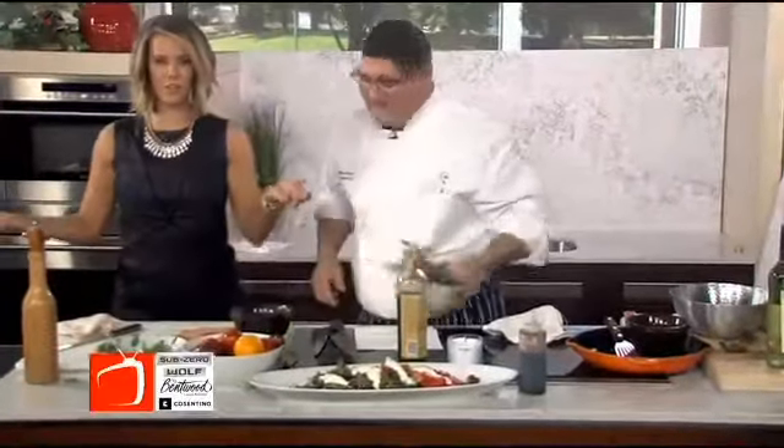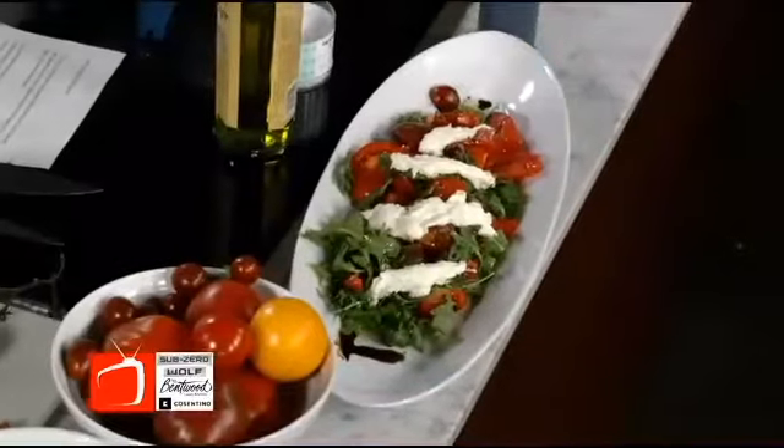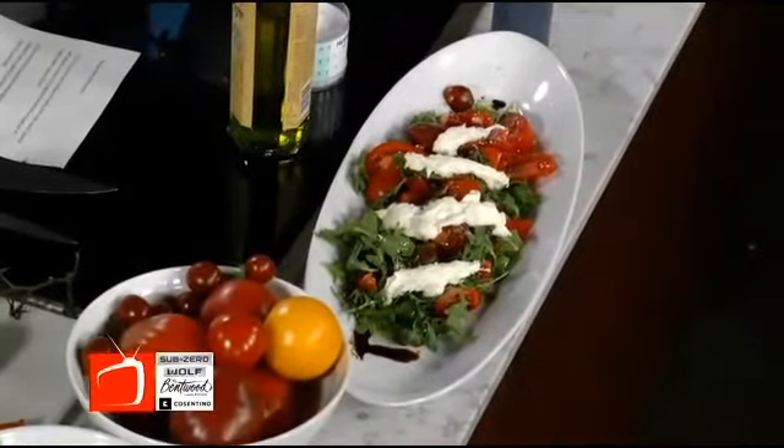Lunch is served here at the Broadcast, here in our Sub-Zero Wolf Bentwood Kitchen. No matter what season it is, Crew will definitely have the freshest ingredients and adjust the menu accordingly, as you can see with this beautiful tomato salad. If you want to get today's recipe, just log on to BroadcastTV.com and click on today's link. Thanks, Chef — and you're going to be back in our second hour as well, right? I will. Stay tuned, because we've got more Table Talk — you never know what we're going to say.